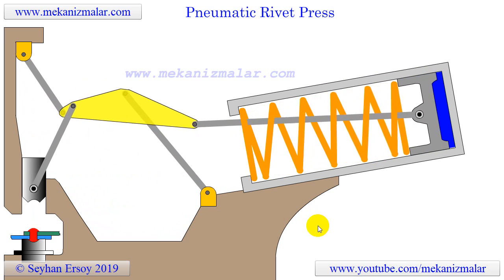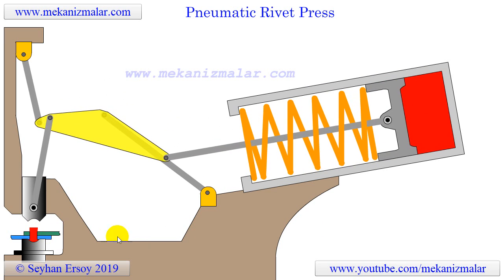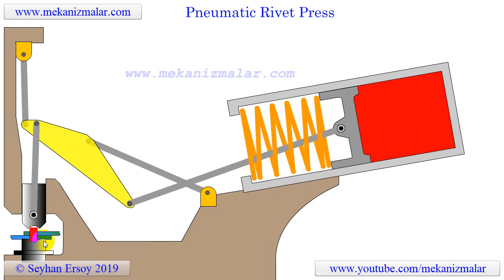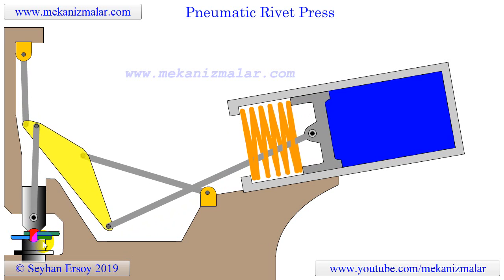Why do we need such a device? Before electric welding and high strength bolts became common, the usual method for joining steel structural members was by rivets. Rivets can be seen today in many older bridges, boilers, pressure vessels, railroad cars, and similar large steel structures.